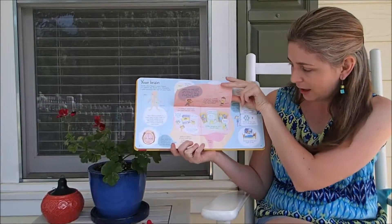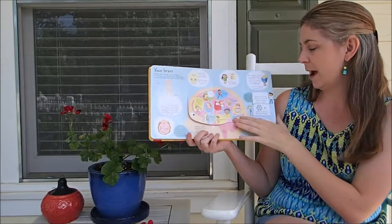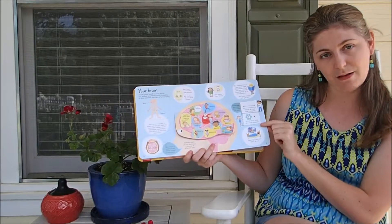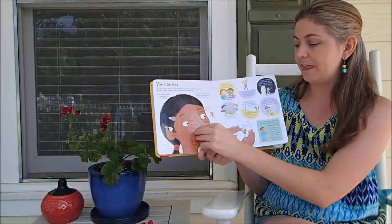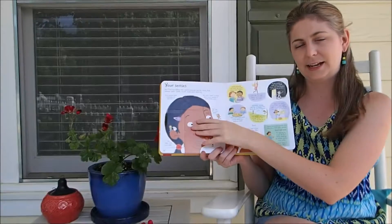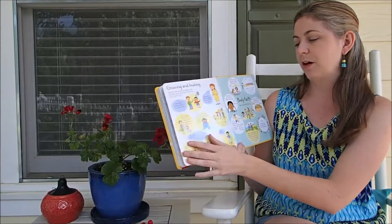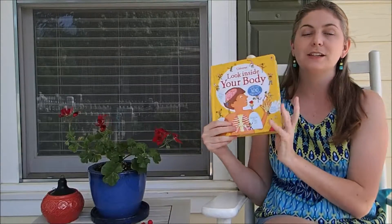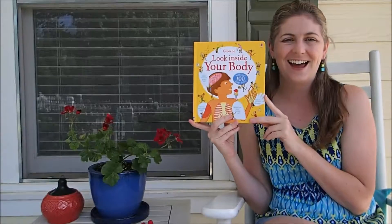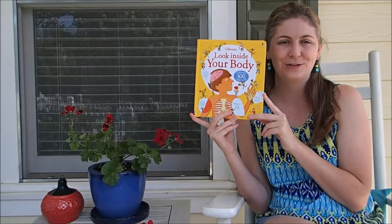Here's Inside Your Brain — it talks about all the things that happen there. There are some optical illusions and it talks about our senses, and very basically covers what happens with all of those systems. This is a great book for young kids. It's $14.99 and you can find it on UsborneReadingCorner.com.